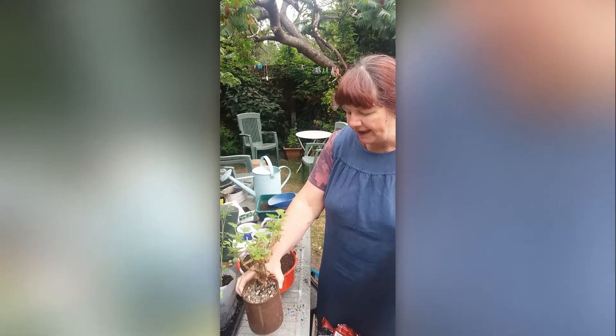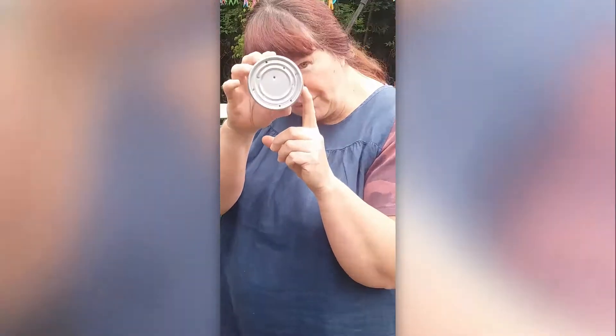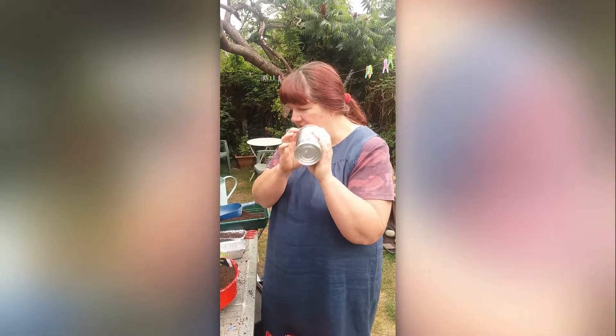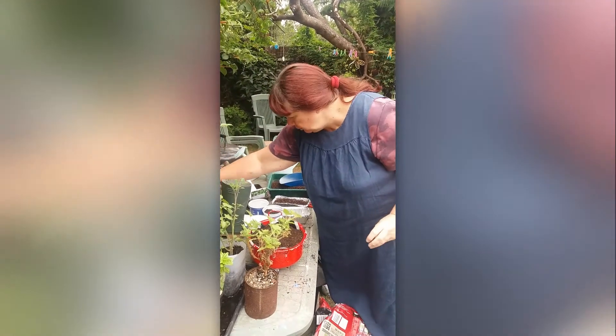What you do is take any tin and just punch some holes in it with a nail and a hammer — you'll probably need an adult to help with that. Anything you use has got to have holes, because plants don't like sitting with their feet in water — they start to rot. Other things you can use are...